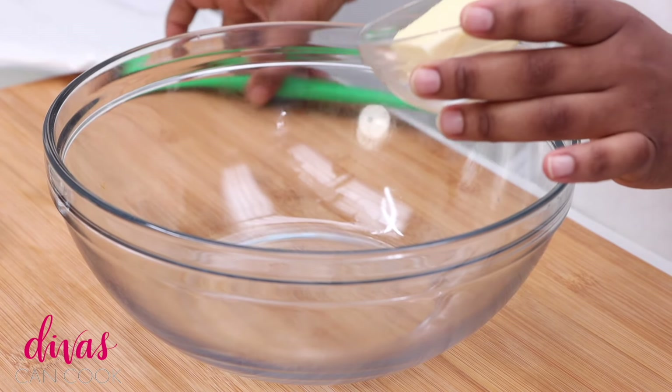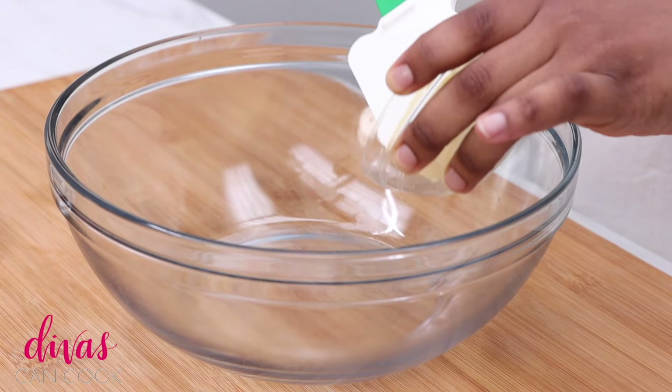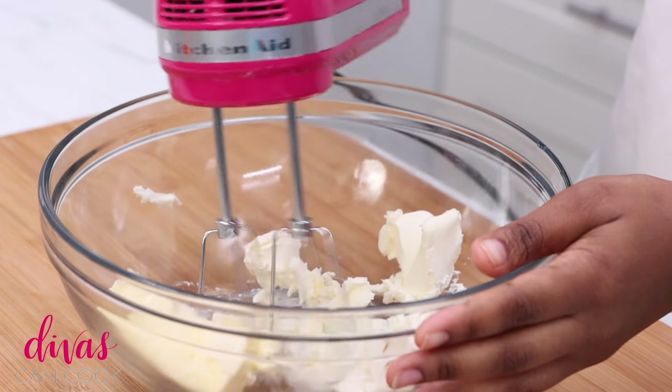I'm gonna add some softened butter into a large bowl. Next, we're gonna add in a little bit of cream cheese — it fell right in. We're gonna go ahead and blend this.